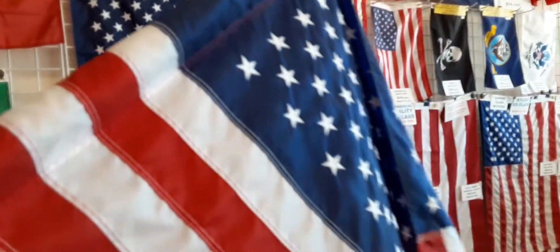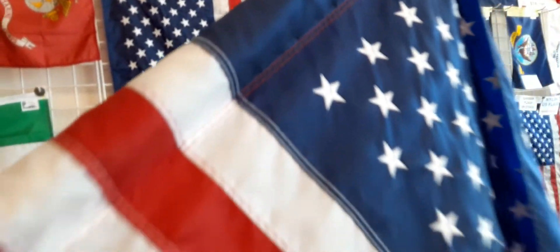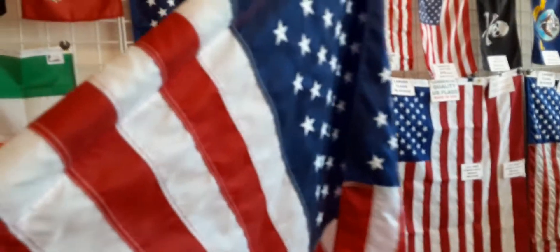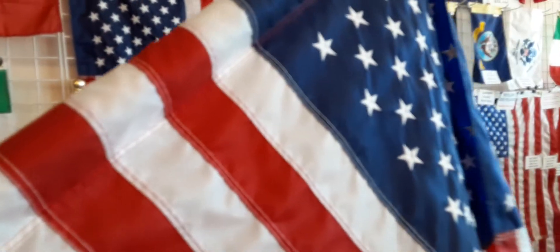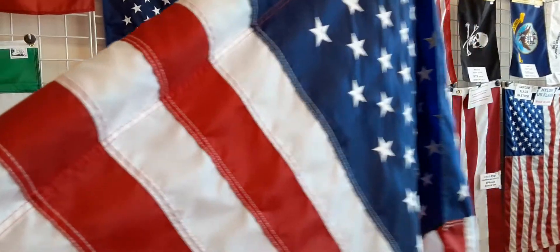This is a quality American flag kit. The right size — not too big, not too small. Many of the kits you find in the big-box stores are just too big, and you get what you pay for.